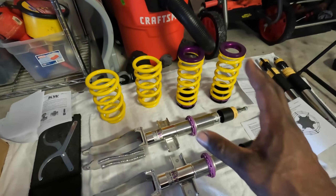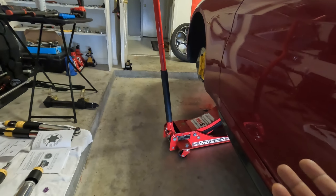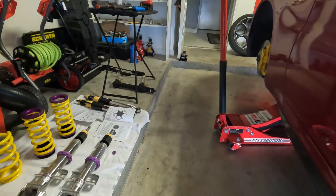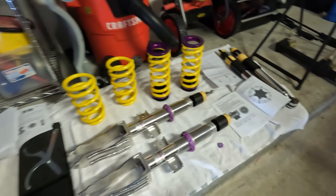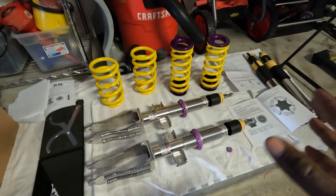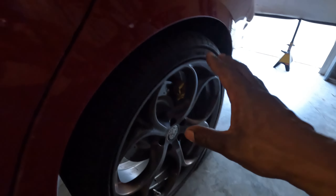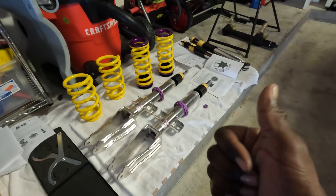Why am I getting this kit when I already have the H&R lowering springs, which have treated me so well over the past six or seven months? Full disclosure — I'm moving overseas and taking this vehicle. I need something that can deal with European roads and the tracks, because I plan to track the car a lot over there. Long term, springs will always wear out the stock components of your suspension — camber and toe arms, shocks, bushings — because they weren't meant for a lowered ride height.